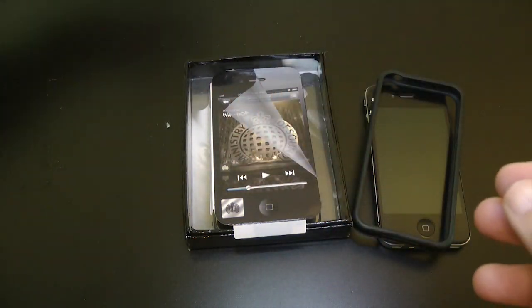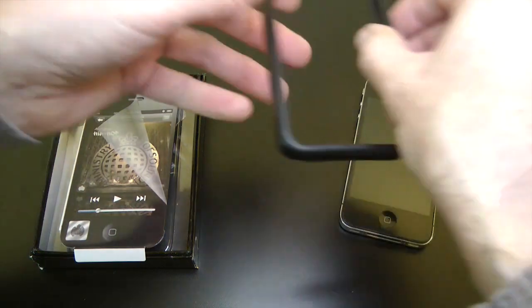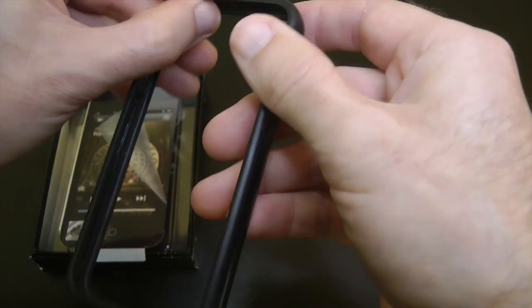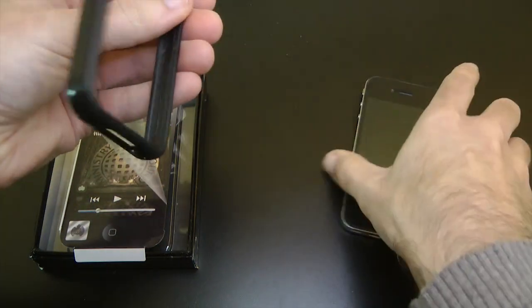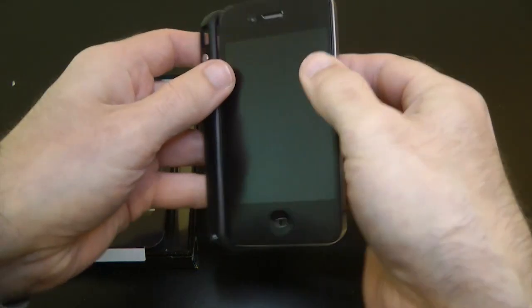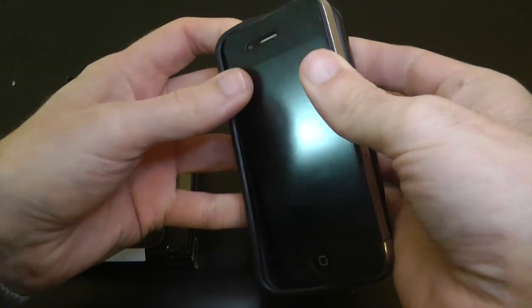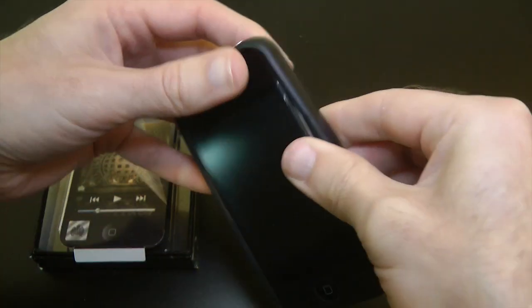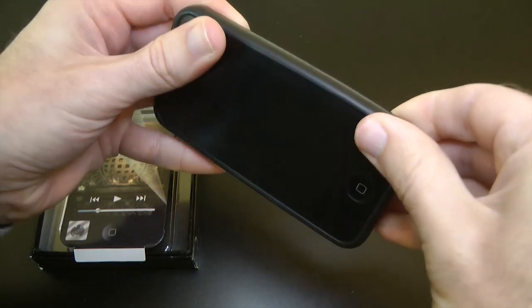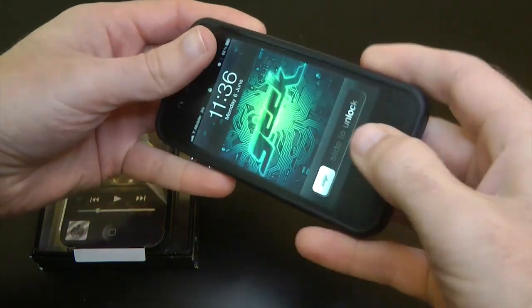Let's pop all that to one side and have a look at this protective band for the outside. Let's get this onto our device — we're going to start with the control side first, just pop that onto this side, then stretch it round and ease it into position. So that's all in position now.